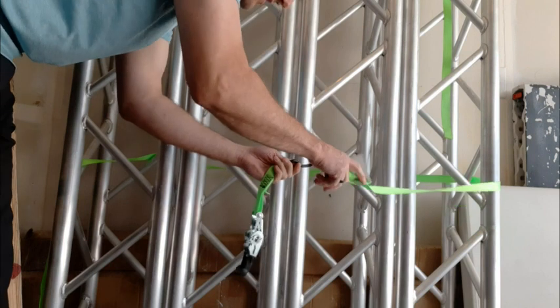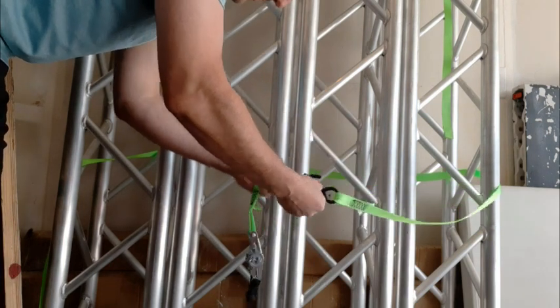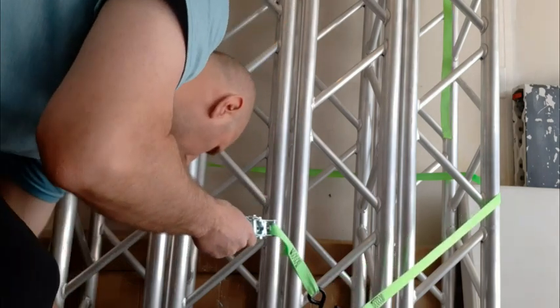Here are a few common questions. How long are the tie-down straps? The ones I got are 15 feet. The weight capacity is 1,500 pounds. You might be able to go higher than that, but be careful if you do.